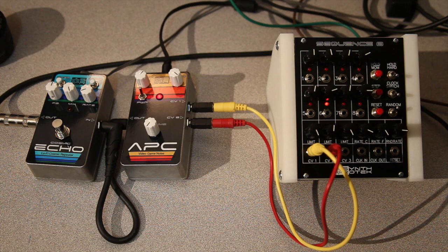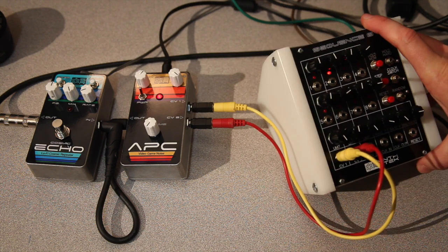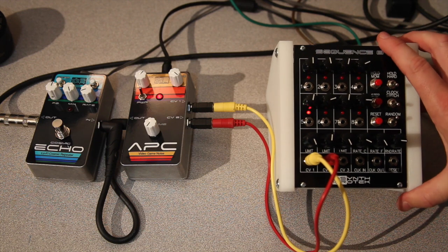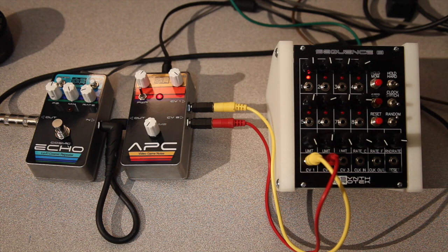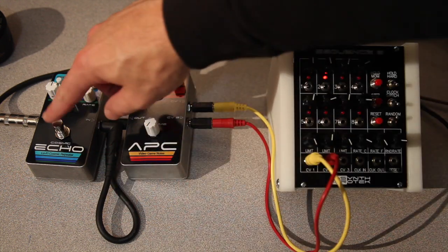For our next level incorporation, we're going to be also connecting up to the Synthrotech Sequence 8, console version as well. This can be powered off a 9-volt battery or also a DC power source. You can use it without getting into modular completely and it still will offer you a lot of sound. So we're going to have this connected up to the APC as well as through the Echo.